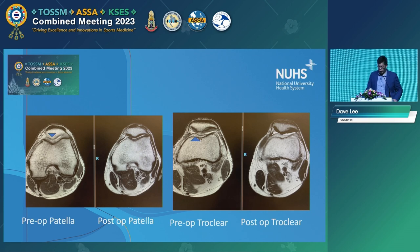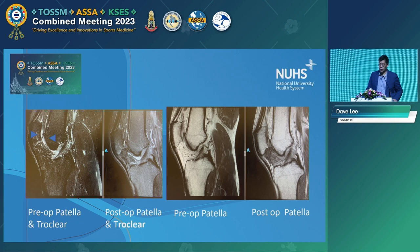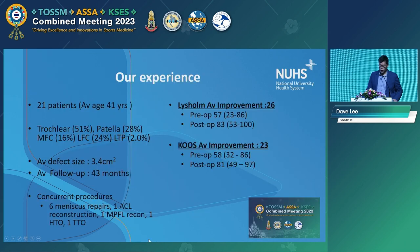These are the pre- and post-op MRIs of some of the patients I've done on the trochlear as well as the patellar side. You can see the fill is fairly good and smooth. This is a single-stage arthroscopic cartilage repair. There is also the option of using a two-stage approach like MACI. Our experience has been fairly good in terms of post-op outcome scores, and a lot of this is done with concomitant procedures.